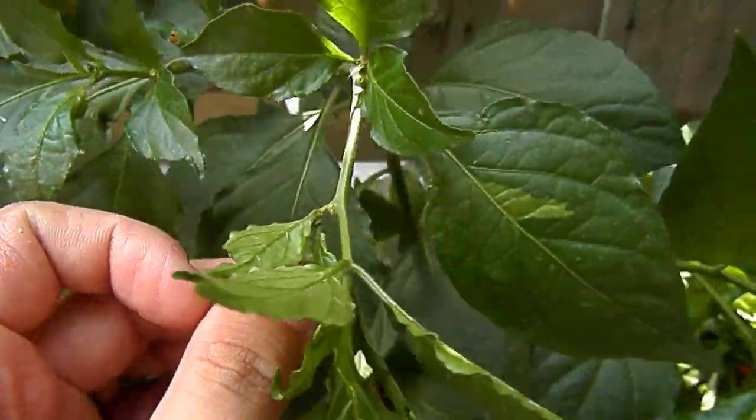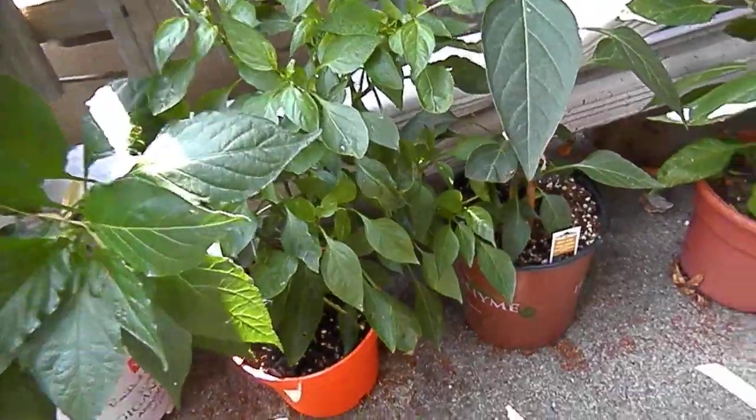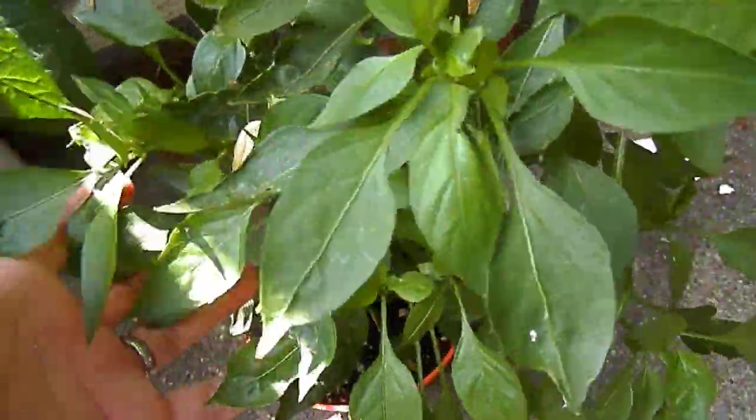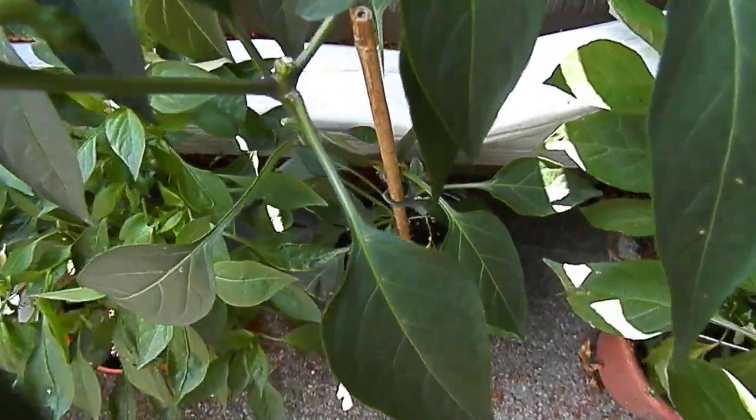And this is my ghost pepper — it's doing very very well guys, nothing growing off of it yet, but it's getting up there. Massive, massive ghost pepper. This is our red chili — I gotta get bigger pots — but this is our red chili, no peppers yet but it's getting up there.